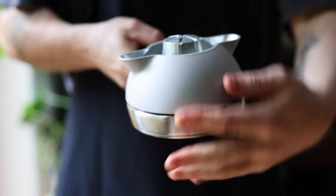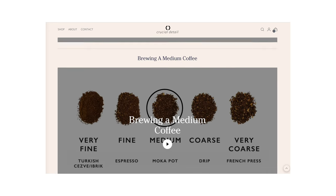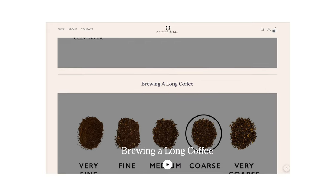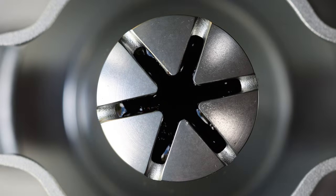Then heat the Orb up on your chosen heat source — it'll work on most types: gas, electric, induction, a little camp stove, any and all of those. Crucial Detail give you a variety of different brewing times to work from for different styles of coffee. On my induction I found that for a nicely brewed coffee I needed to use either the very lowest or second lowest heat setting. It actually heats up really quickly.